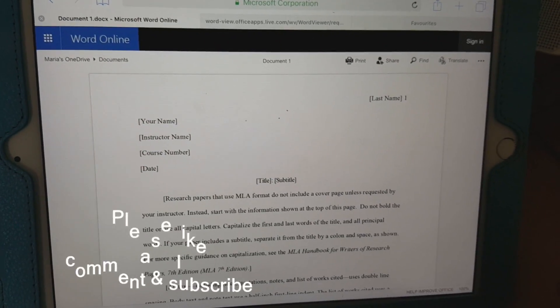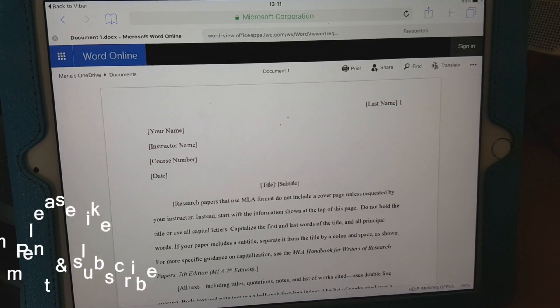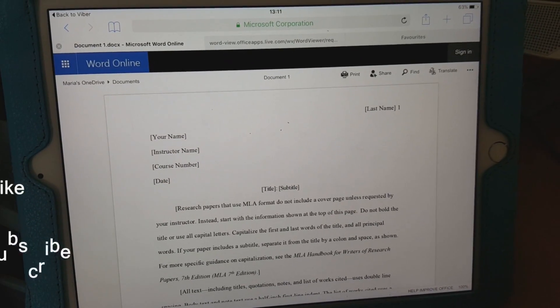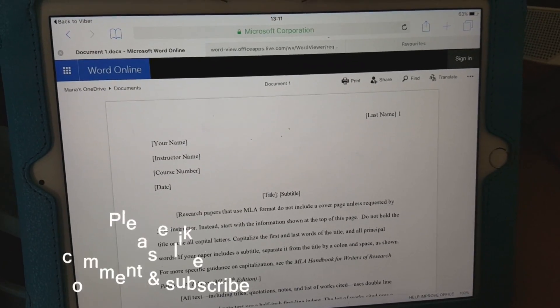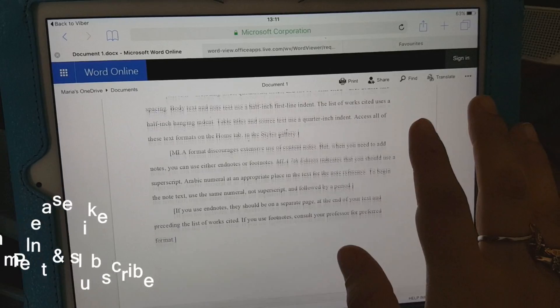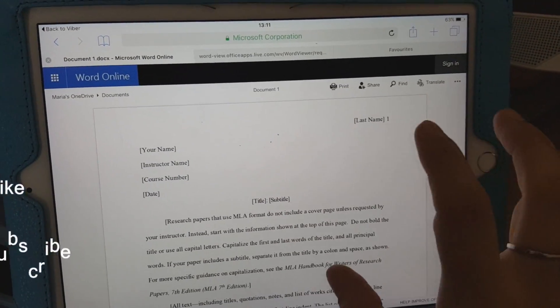Hi guys, how are you doing? Today I'm going to be showing you guys how to print wirelessly from your iPad. This is the same for iPhone as well. So this is a page that I received on my Viber, and obviously I clicked on it and came to this page.